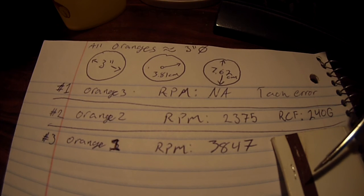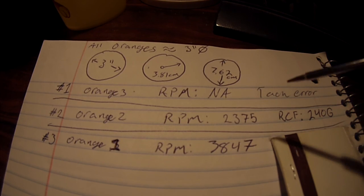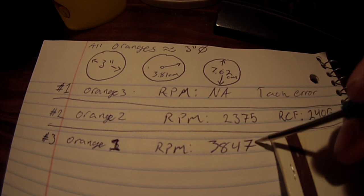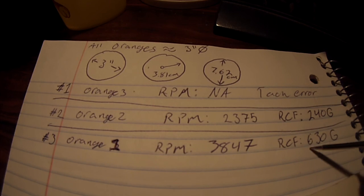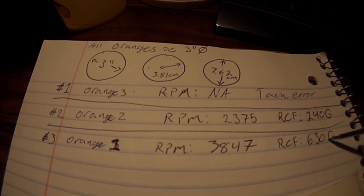In our third test, we got a grand score of 3,847 RPM — that is the fastest I have found any of the oranges I've worked with so far. I've gone through like five of them trying to figure out how to even get things to stick. When we type that into the same calculator, we come up with 630 Gs. So far, the max G rating recorded on an orange, that I know of, is 630 G.